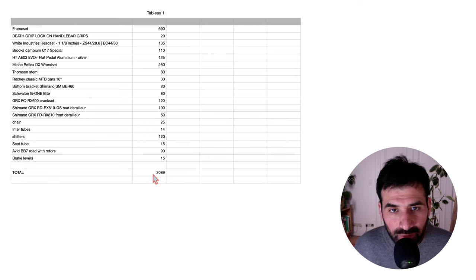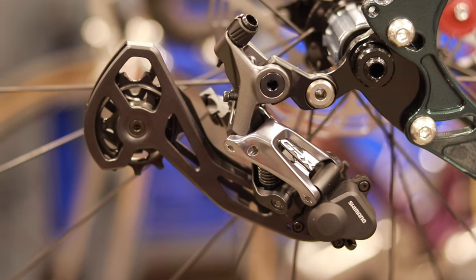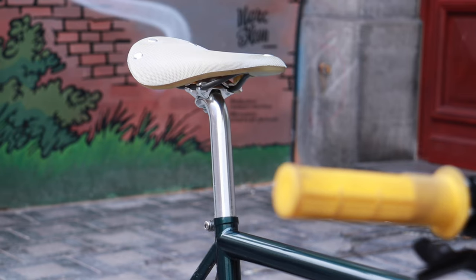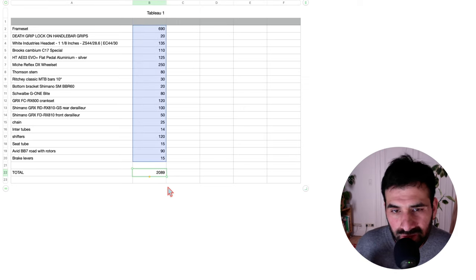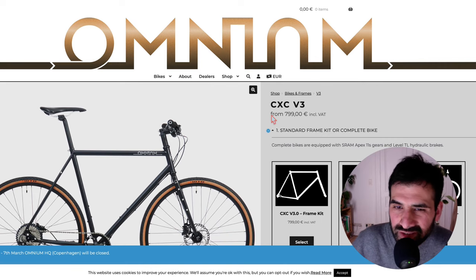Here is the list of the components used. €2,089 is a pretty good total for a bike that has very nice components like Shimano GRX, a White Industries headset, a Thomson stem, a Brooks saddle, etc. The biggest savings are in the frameset and the brakes. The price for the frameset has gone up from the €690 we bought it at in 2022 to €799 now. So I hope this video gave you some inspiration for your own builds. Thanks for supporting the channel and see you next time!